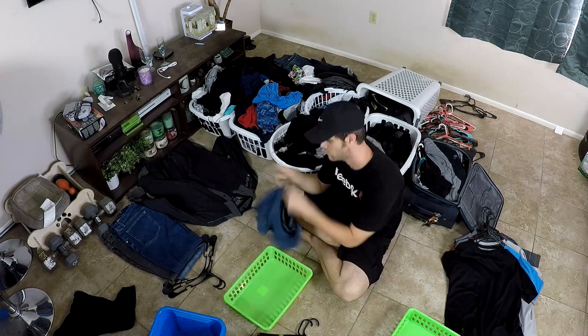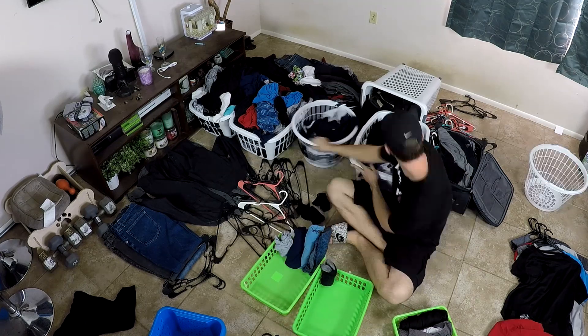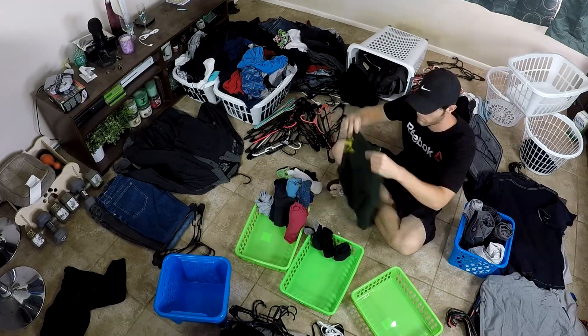Folding clothes is not my favorite thing in the world to do, but as you can see, I've gotten way behind on doing that — so this needed to be done anyways. But for some reason, watching these big giant piles of clothes turn into nice, neat little stacks was oddly satisfying.